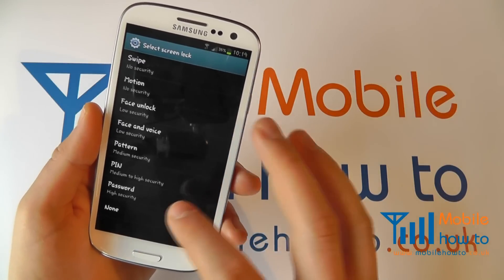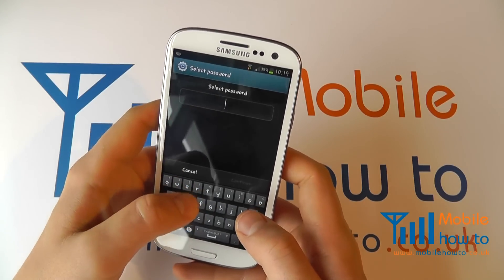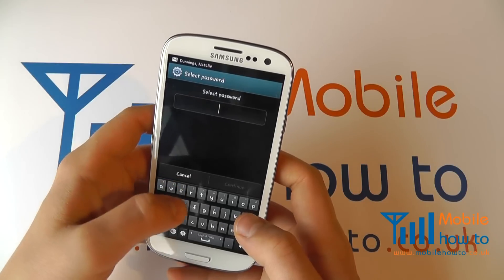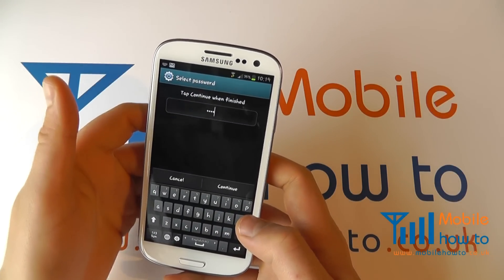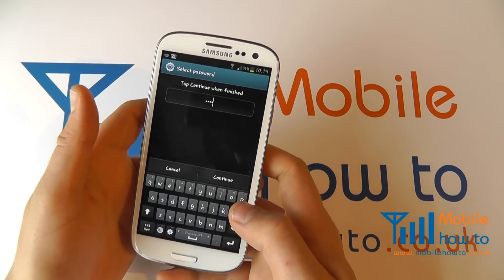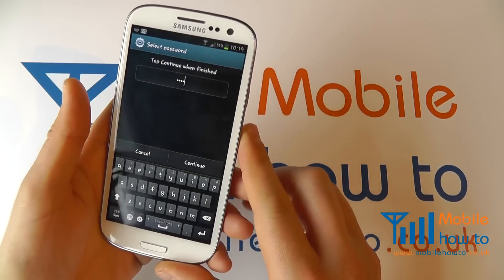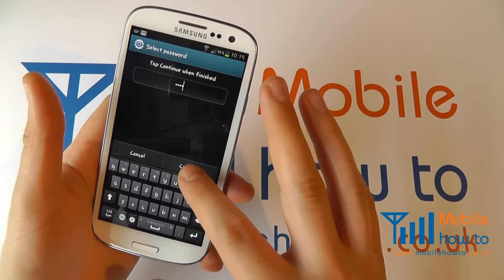To set one of these, simply click into the one that you want to choose and type in — in this example — the password. I'm going to set something simple here, but you can choose whatever you like, whether it be alphanumerics or just numbers; it's entirely up to you. Enter it once, and if you're happy, click Continue.